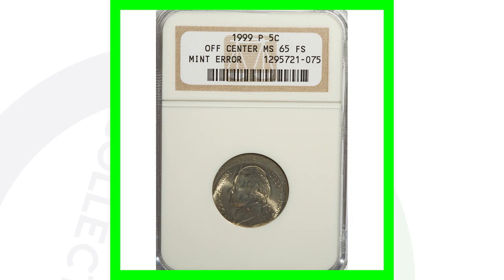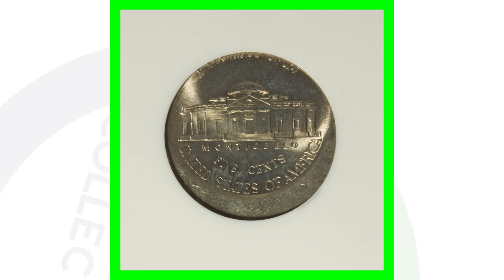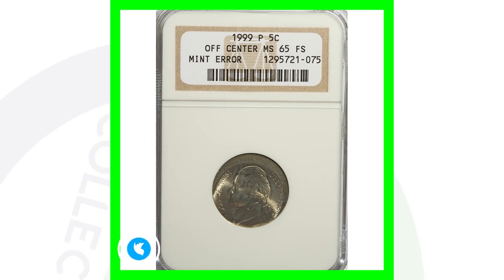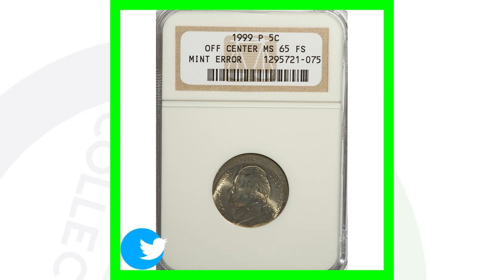Next up is a very simple and noticeable type of error to look for — it's just an off-center error. You can look for this on just about any type of coin, and there are a lot of off-center errors out there to be found. This 1999 Jefferson nickel sold for over $35. I personally would keep it for my collection, but if I found a $5,000 coin I would probably sell it just to buy more coins.